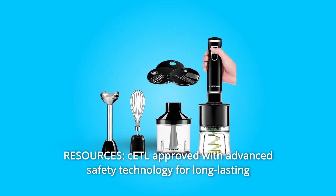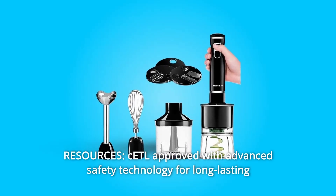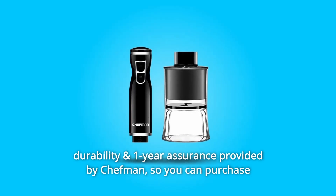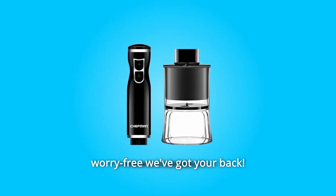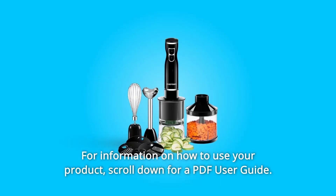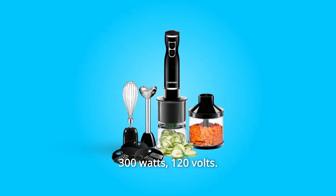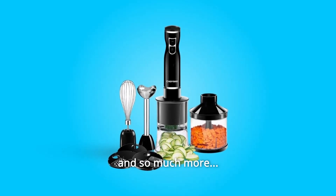Number 5: Resources. CETL approved with advanced safety technology for long-lasting durability and one-year assurance provided by Chefman, so you can purchase worry-free. For information on how to use your product, scroll down for a PDF user guide. Specs include 300 watts, 120 volts, and more.